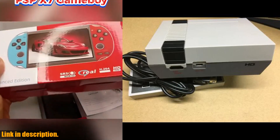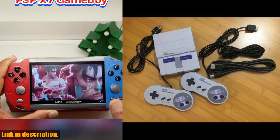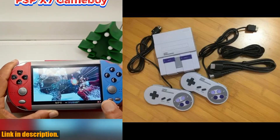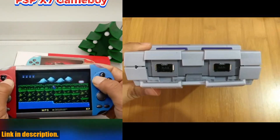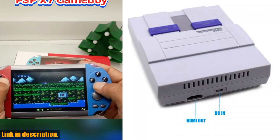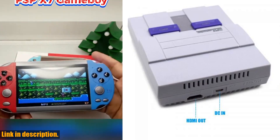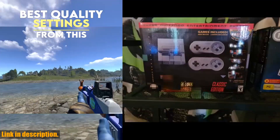So, what are you waiting for? Don't miss out on this opportunity to relive the glory days of gaming with these amazing handheld consoles. Click the link in the description to get your hands on the Super HD output for SNES Retro Classic handheld video game player, or the new Super HD output NES Classic handheld video game player today. Trust me, you won't regret it. Happy gaming!